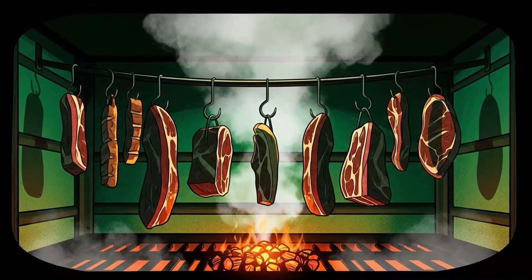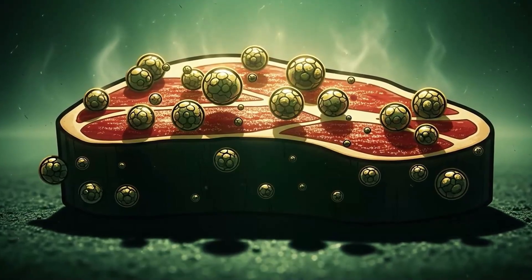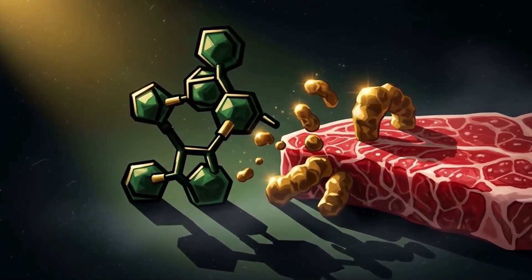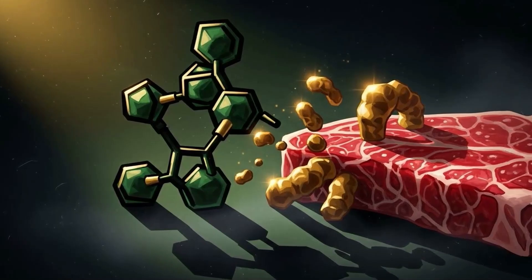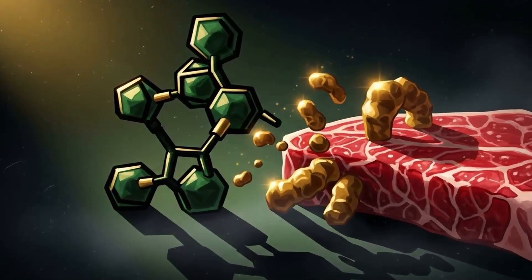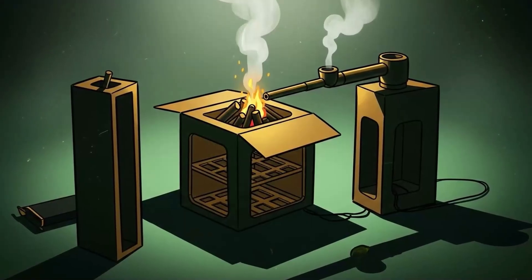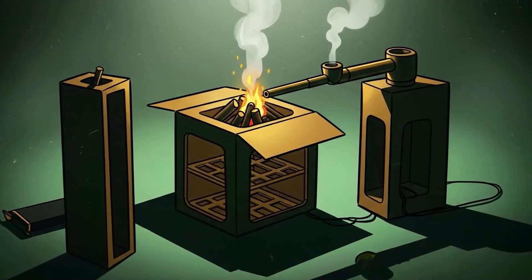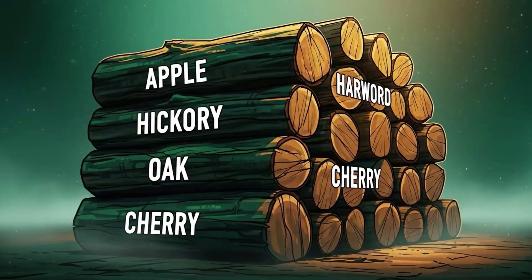Method three: smoke — the original fumigation. Smoke is chemical warfare disguised as flavor. It deposits hundreds of antimicrobial compounds — formaldehyde, phenols, organic acids — onto your meat's surface, creating a toxic wasteland for bacteria, while simultaneously drying the meat and sealing it with a protective layer of condensed smoke particles. Start with meat that's already been salt cured. Smoking alone is preservation light; smoking after curing is immortality. Build or use a smokehouse, or improvise with a cardboard box and some hardware cloth. Function over form.